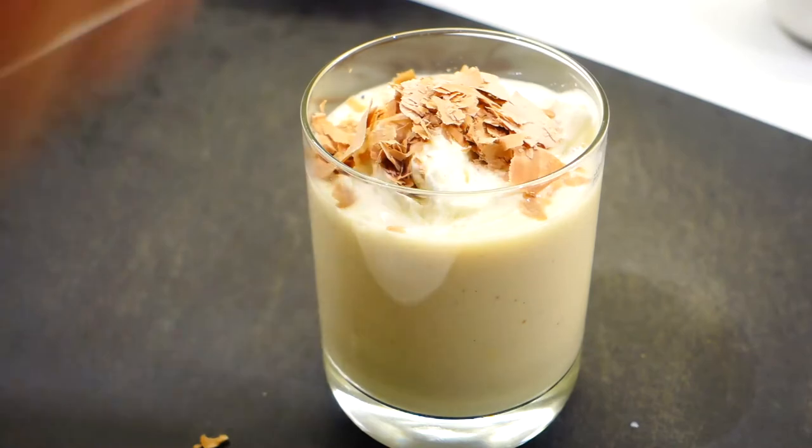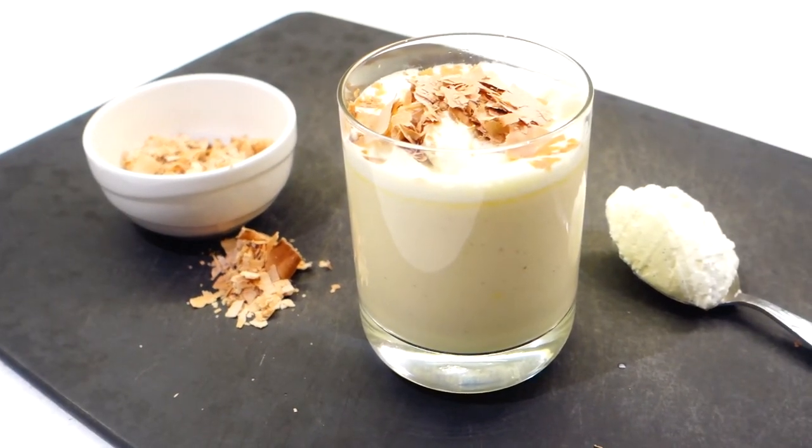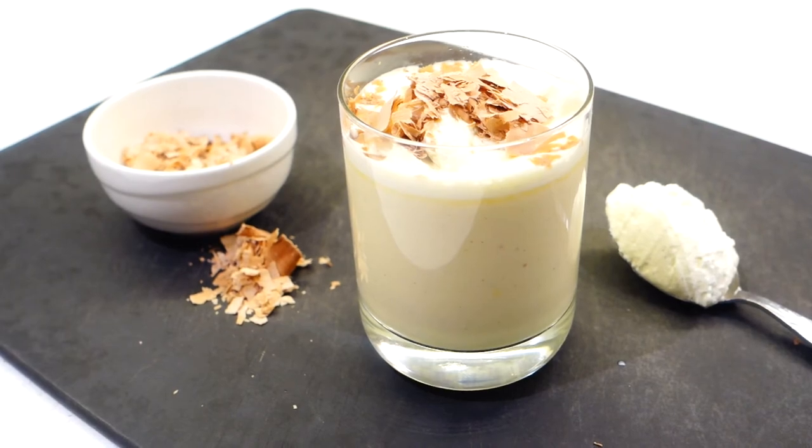Come on guys, doesn't that drink look gorgeous? So yeah, there you have it — my take on the classic drink, eggnog. I hope that eggnog recipe is right up your alley. If you like this recipe, please leave the video a like, and don't forget to subscribe and follow me on Instagram and Twitter to get the latest updates on my videos. Here are links to my previous videos, so don't forget to check those out as well — links will be in the description box below. If you have any requests for what you want to see me cook, just leave a comment below. And that will be all for today. See you next week guys, bye!